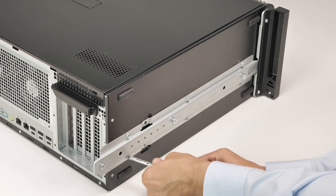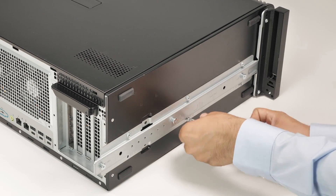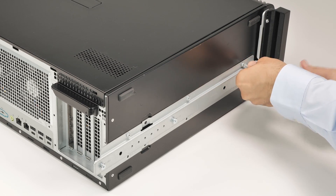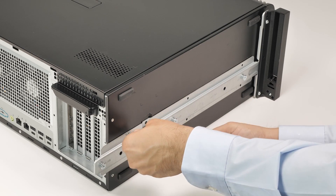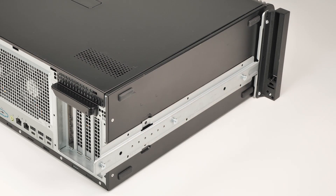Then, remove the six screws from the bottom rail kit.